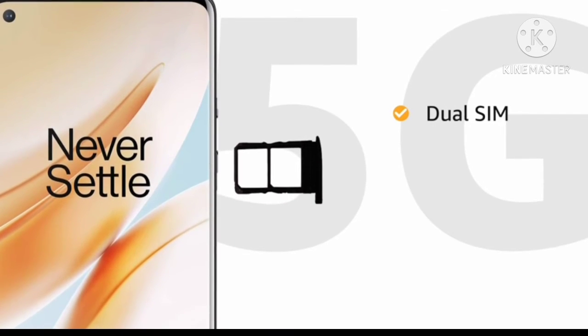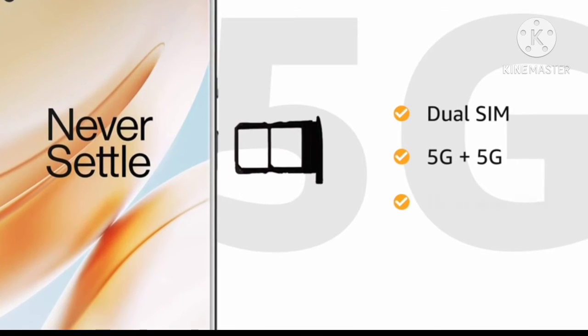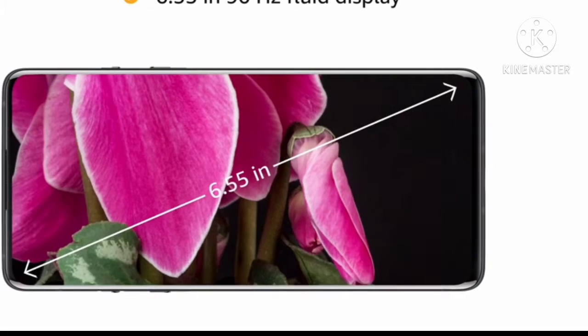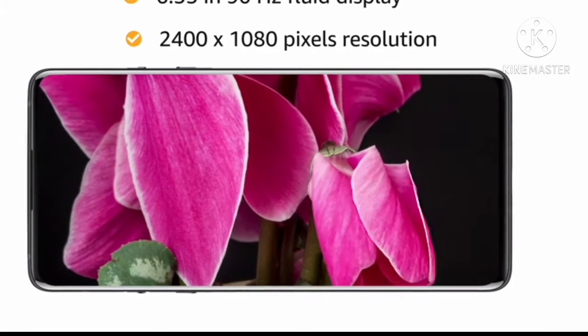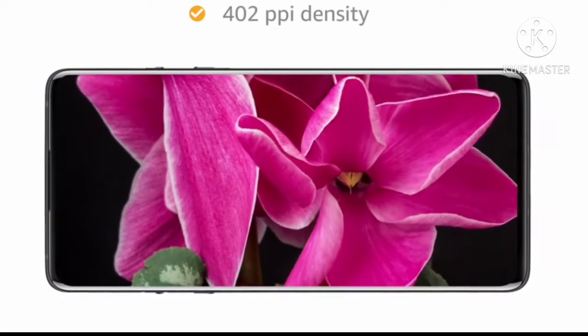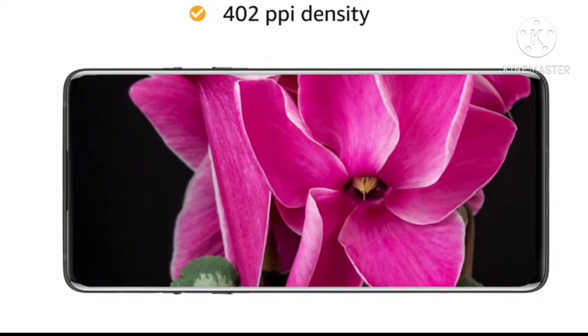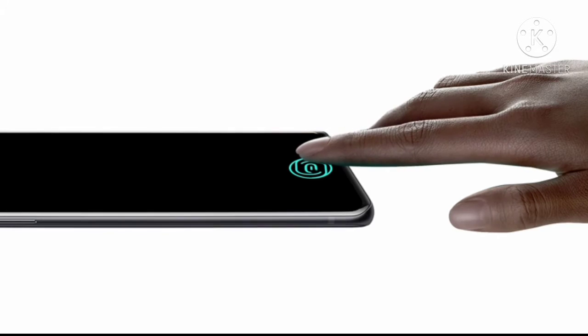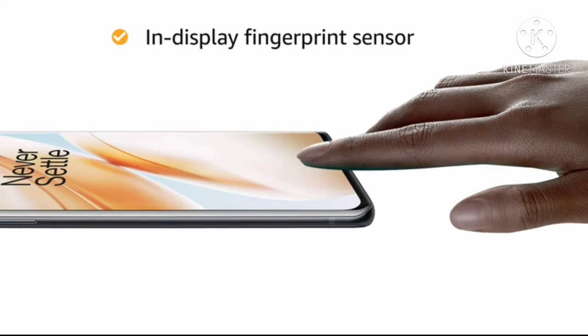Both the SIM slots support nanoSIMs with 5G connections on dual standby. The 6.55-inch 90Hz fluid display with 2400x1080 pixels resolution and 402PPI density lets you have an immersive experience. This smartphone also features an in-display fingerprint sensor.